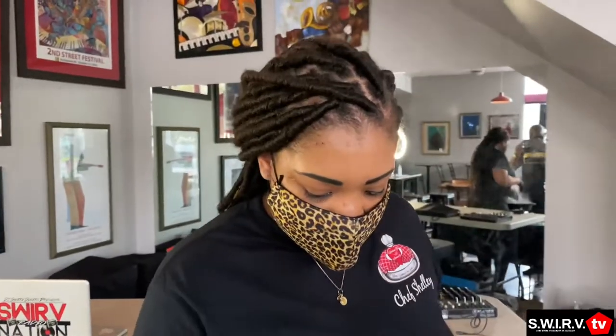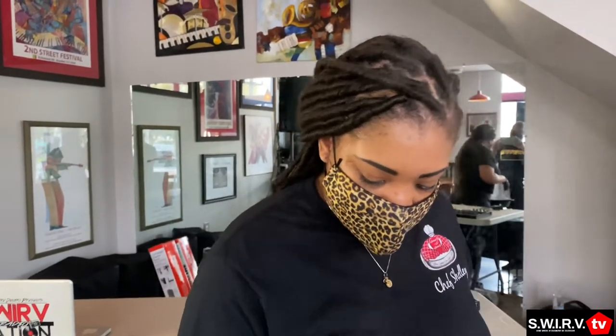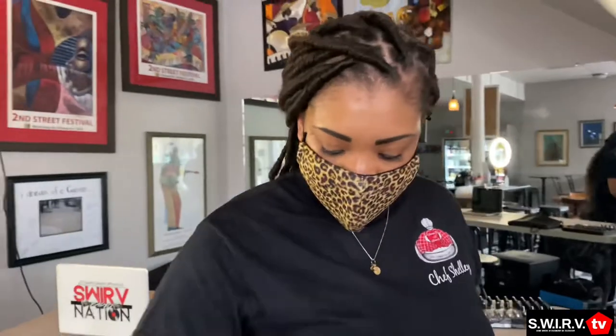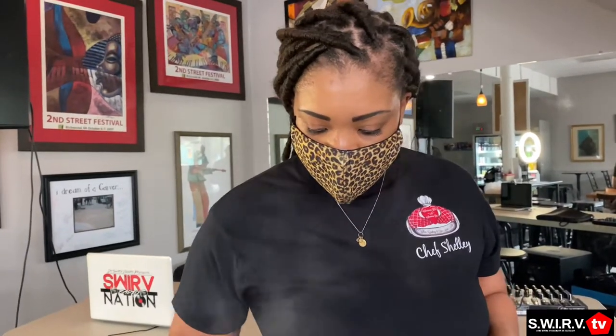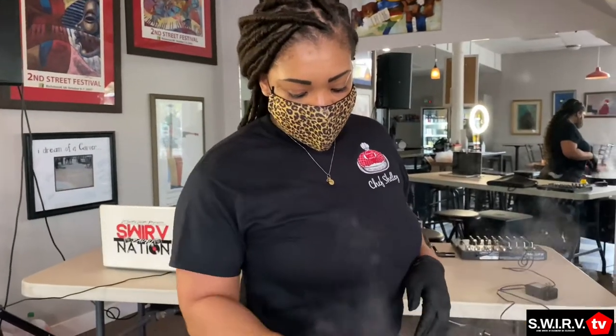We just got to keep getting that name out there and showing people that it's people from HBCUs doing things with their lives and making a difference in their community. You don't have to go to these big D1 schools to be somebody. I did go to a PWI, but working in Petersburg I worked closely with Virginia State and got a lot of respect for Virginia Union, working with their students as well. I've had interns from HBCUs too, and some of them are well-known — some are your Sorors as well.